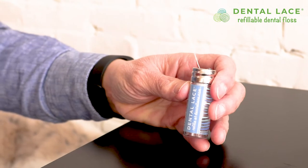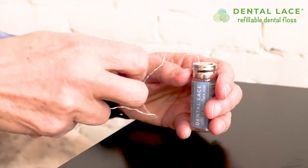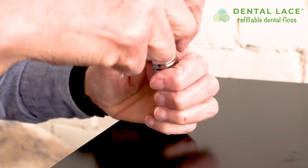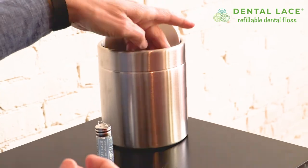The best way to use Dental Lace is to pull out the amount that you want, allow the spool to drop to the bottom, put your thumb on the top of the container and cut. You floss normally and toss it into your compost bin.